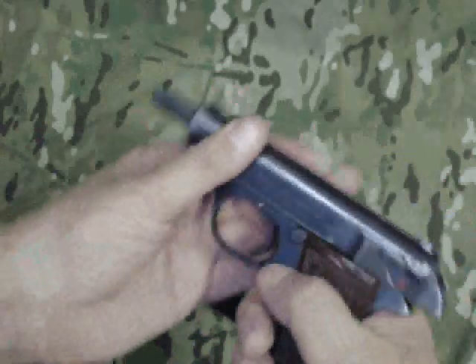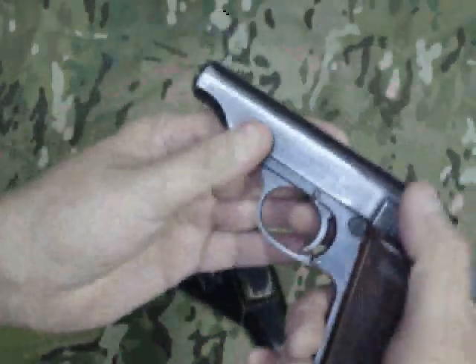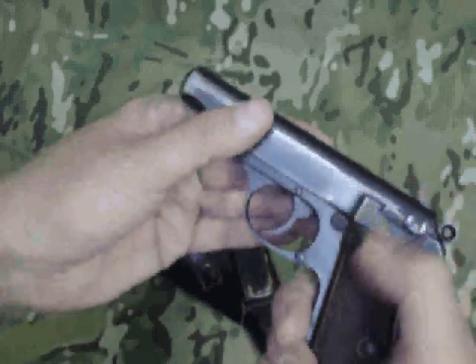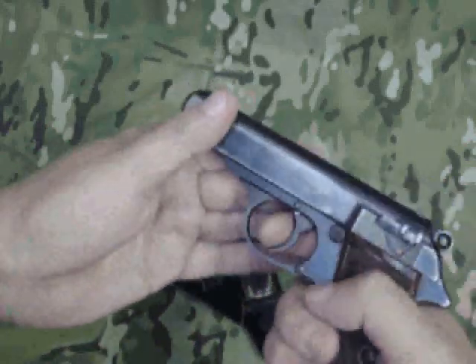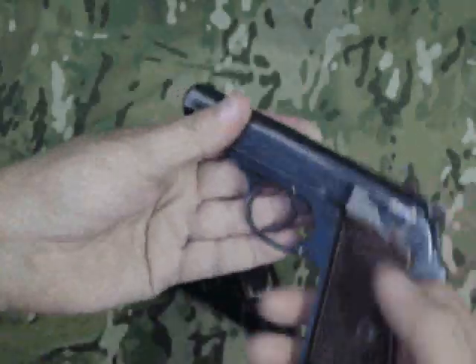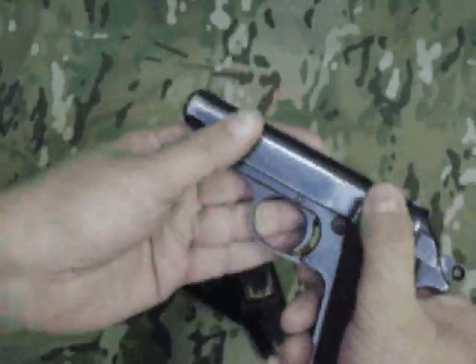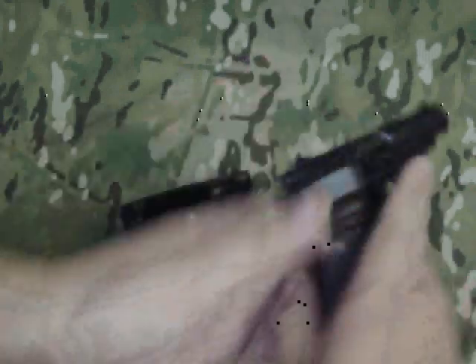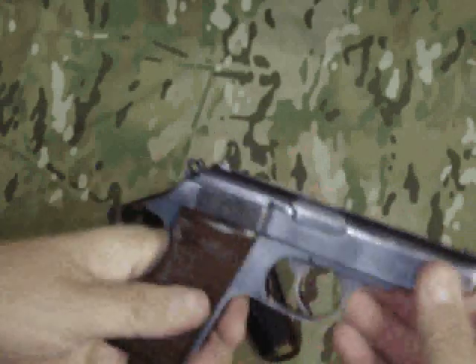It's a double action, single action. Once the safety is off, the trigger will pull the hammer back and fire. Once the hammer is back all the way, the safety is also a decocker. Very similar to our modern guns.